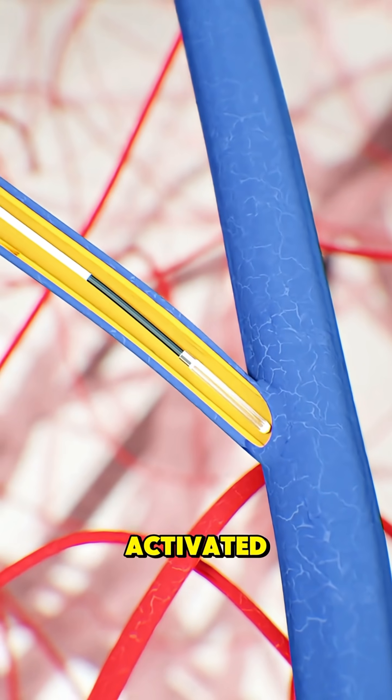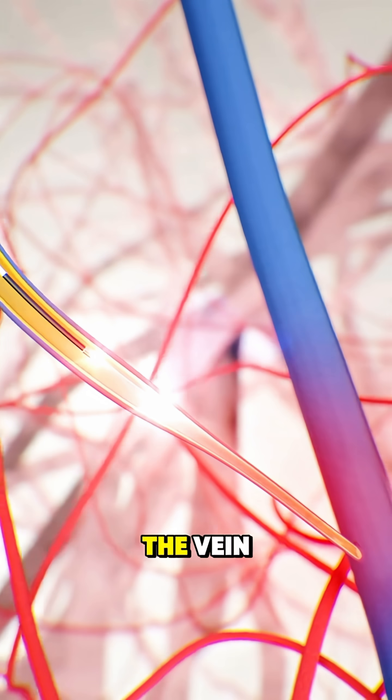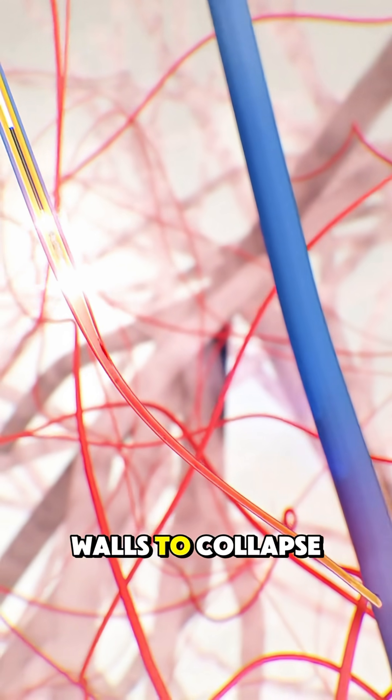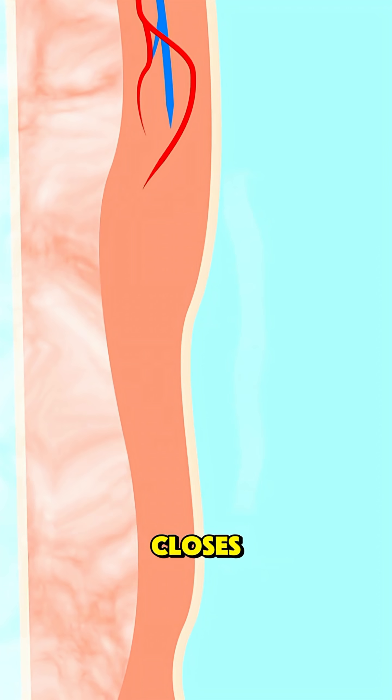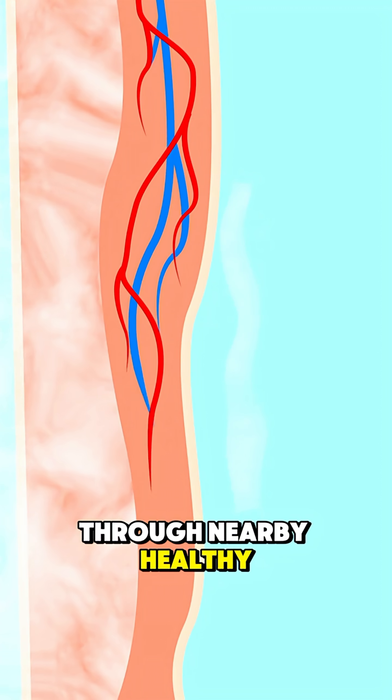the laser is activated. It delivers controlled heat energy inside the vein, causing the vein walls to collapse and seal shut. After the vein closes, blood naturally re-routes through nearby healthy veins.